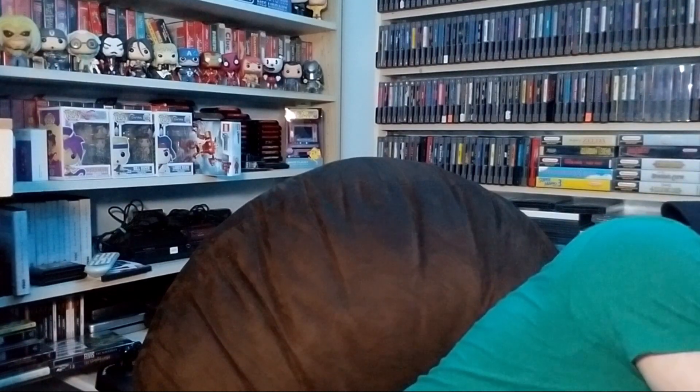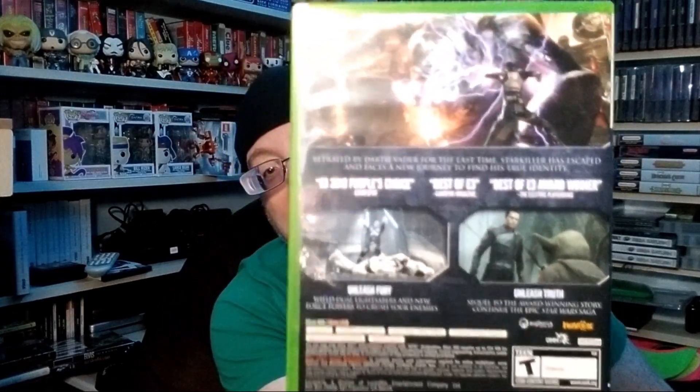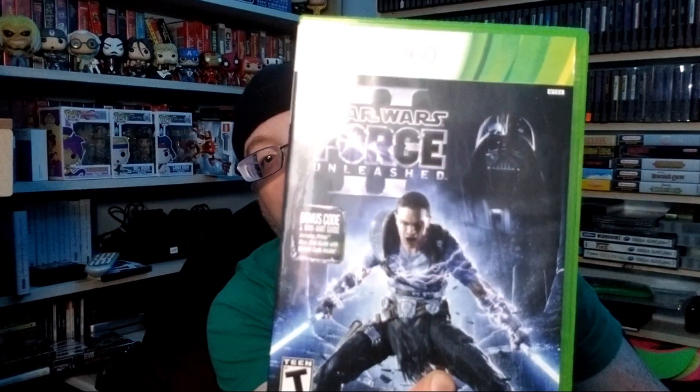It came with a black controller and a white controller, so I got two controllers to go with it along with all the hookups. He also included an Xbox 360 Wireless Receiver for Windows - you plug it into USB and it picks up your wireless 360 controller. The first game I'm excited about is Star Wars: The Force Unleashed 2 - I have the first one but not the second. It's complete, even with a hint book, and it's like it's hardly been out of the case.